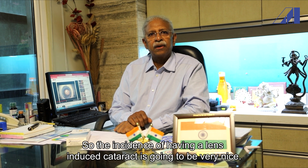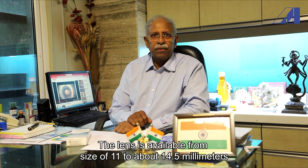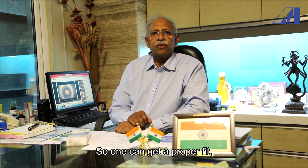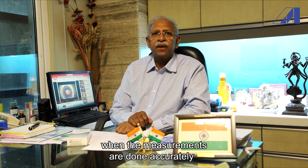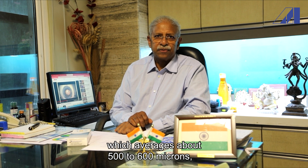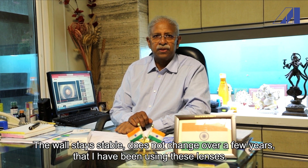The incidence of having a lens-induced cataract is going to be very low. The lens is available in sizes from 11 to about 14.5 millimeters, depending upon the white-to-white measurement, so one can get a proper fit when measurements are done accurately. The vault averages around 500 to 600 microns and stays stable, not changing over the years I've been using these lenses.